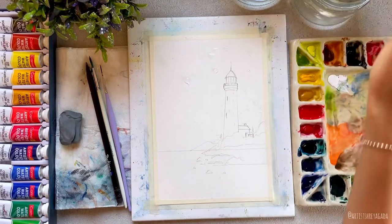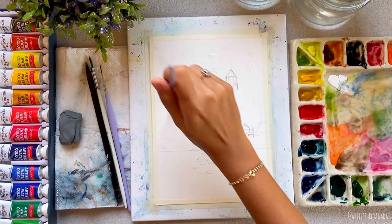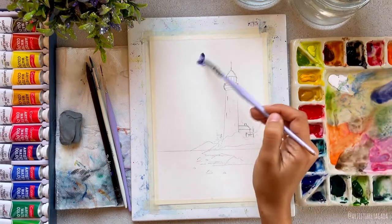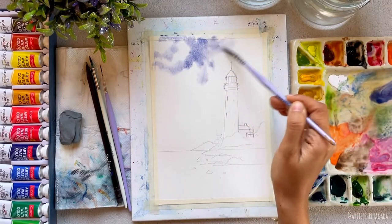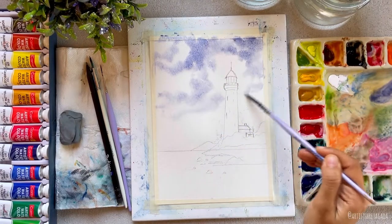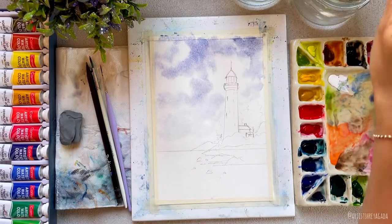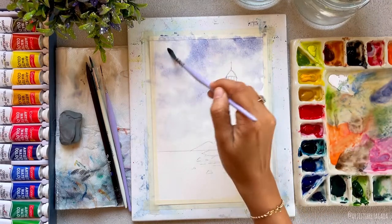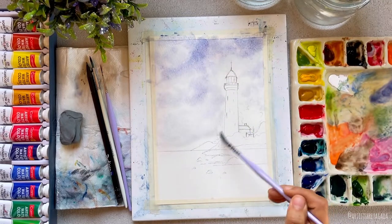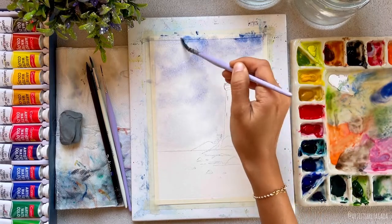We will start with the sky using wet-on-wet technique. I'm applying water onto the sky area with the round brush, then painting with a mix of ultramarine blue and red. Notice that I'm holding my brush right at the top edge — this is because I don't want to control the brush strokes too much; I want it to look as natural as possible. Holding it at the top gives me less control, which creates a more organic look.